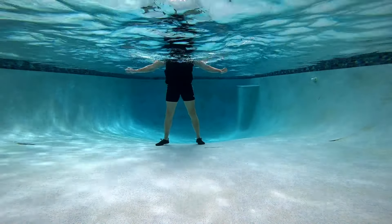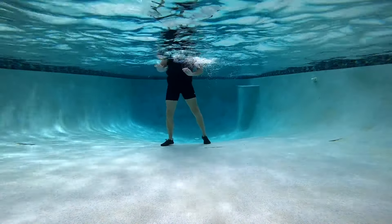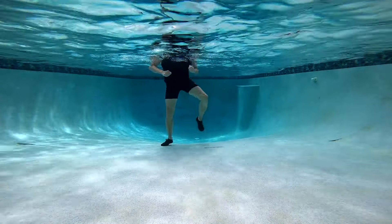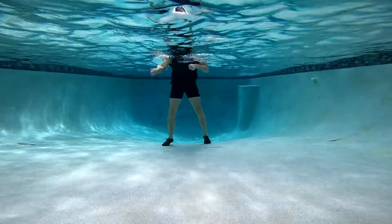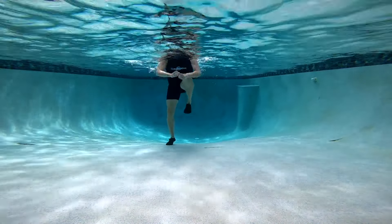Oh boy, it's gonna get crazy. Front karate kick right, jab right left, side karate kick right, hook shot right left, rear karate kick right, uppercut right left, knee block, arm cross.